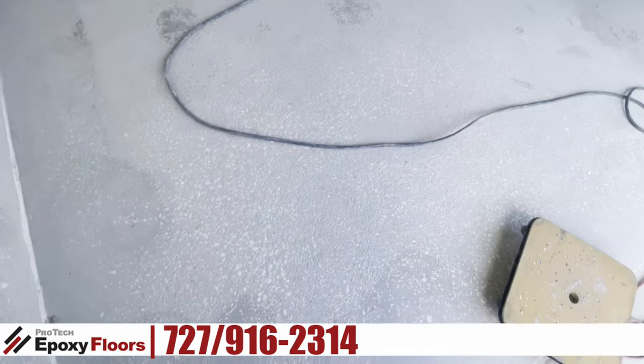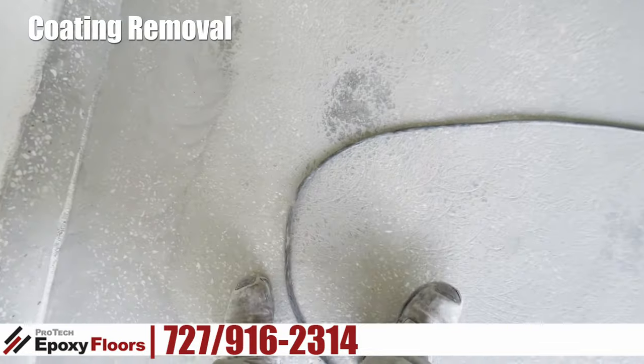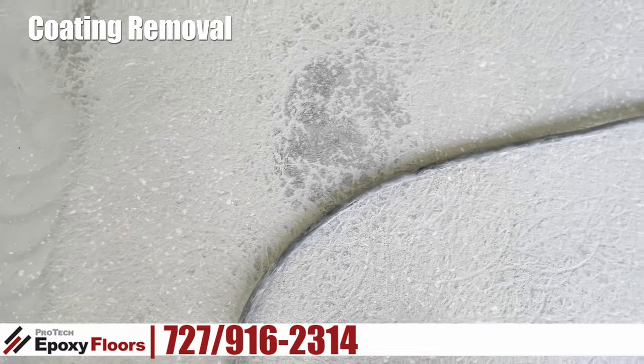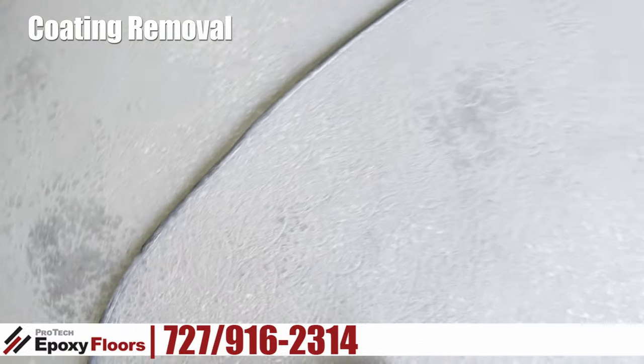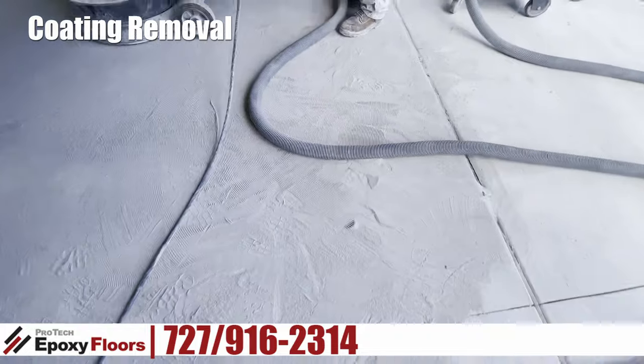Hi, this is Ross from Protech Epoxy Floors. Today we're starting a two-car garage with baseboard in Wesley Chapel. Right now we're well into the job. This is the results of the coating removal and that's also cutting the cap.